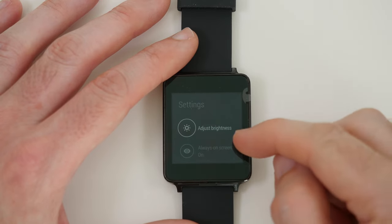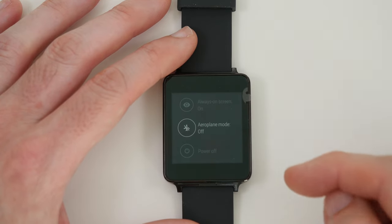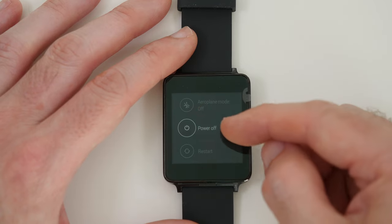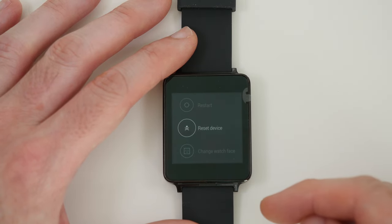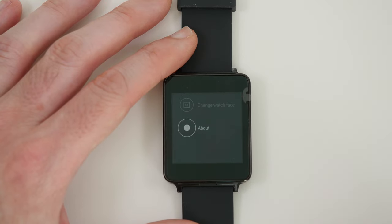The settings that are available are to adjust the brightness, always-on screen which is set on at the moment, we've also got access to airplane mode, a power off option, a restart option, a reset device option, and also change watch face and about this device.